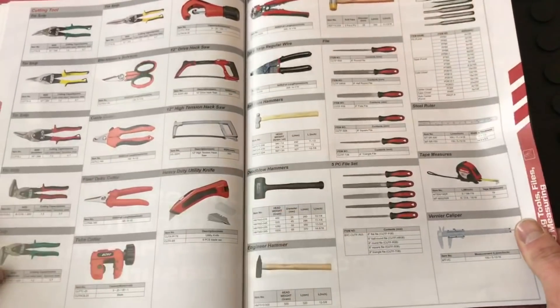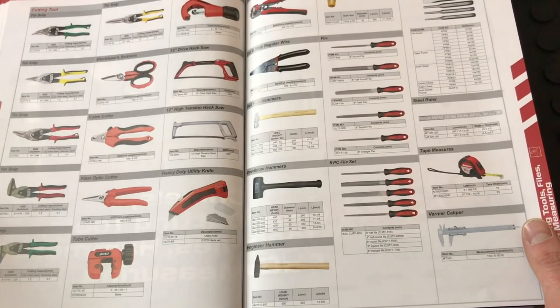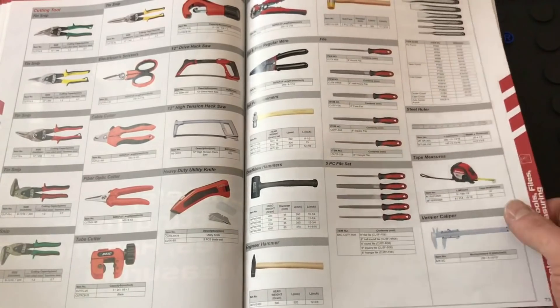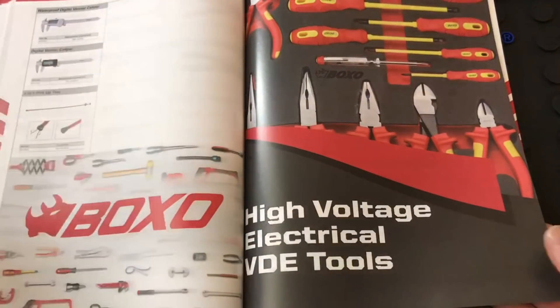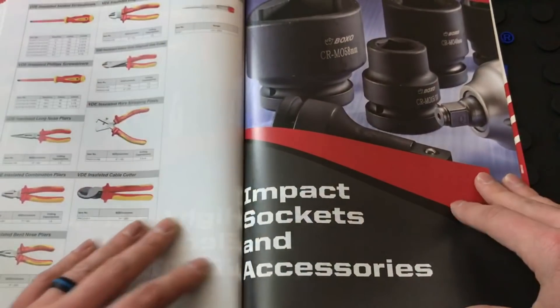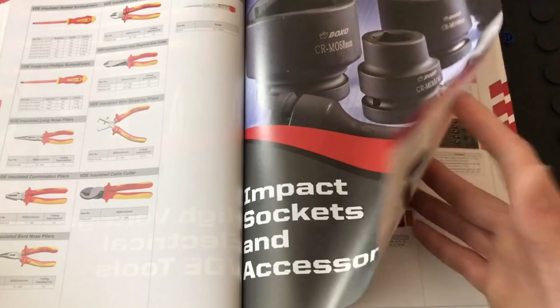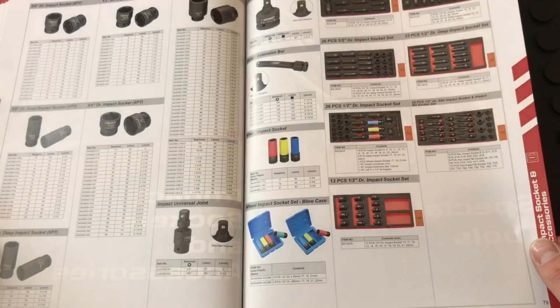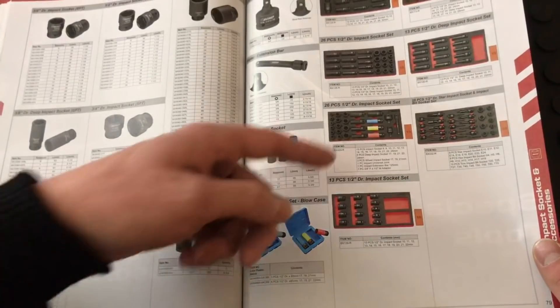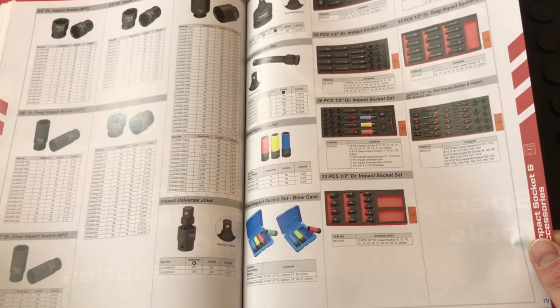They have different allen keys, torque wrenches, different screwdriver sets, pliers, vice grips, rivet gun, shears, tin snips, saws, knives, and hammers. They also have a high-voltage insulated tool lineup — pliers and screwdrivers — and impact sockets. There's a lot of new stuff this year, including impact socket sets, allen keys, and torques.